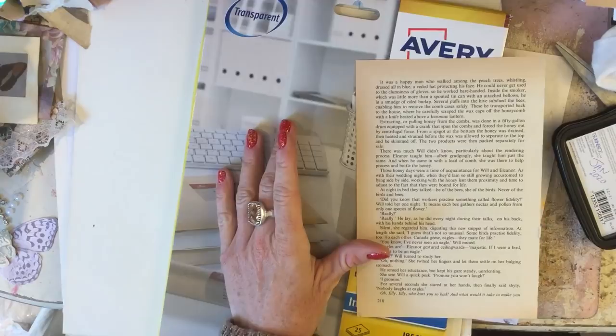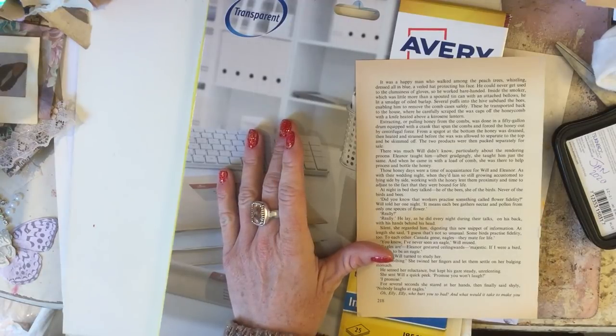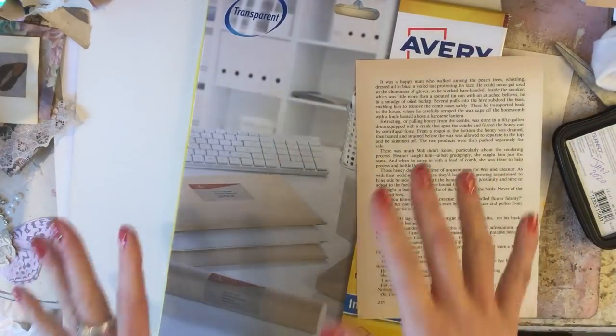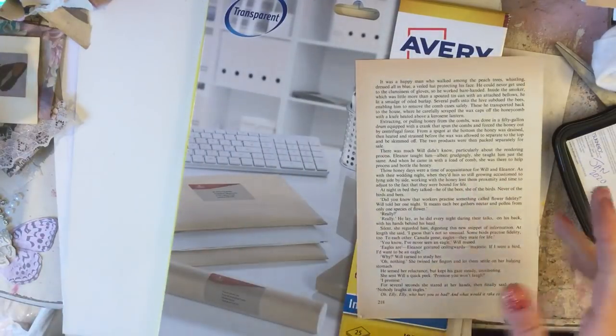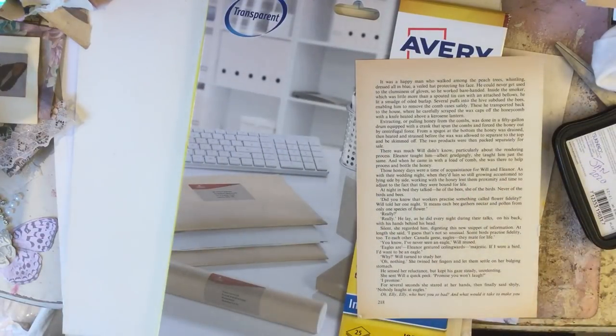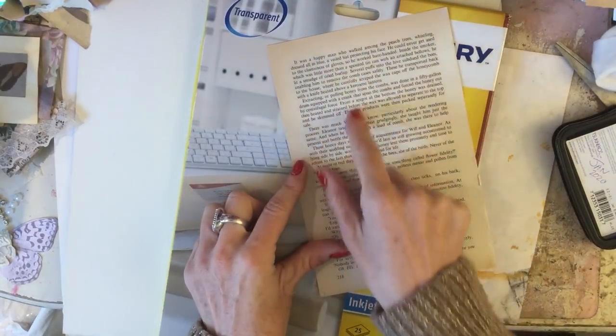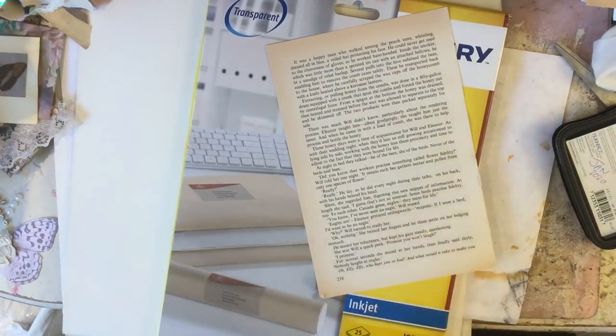Now I have to confess that I don't particularly have a big stash of washi tape. I don't really tend to use washi tape a great deal. I feel like I have to say a quick disclaimer - please don't take that to mean I never use it, because probably I will be using it in the next video. But what I'm saying is she had some beautiful washi tape with lots of different individual images. I don't really have anything like that.